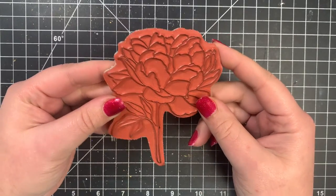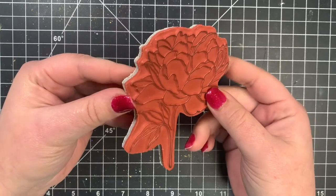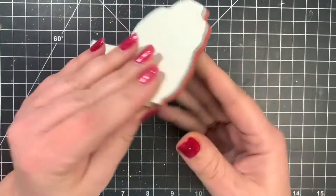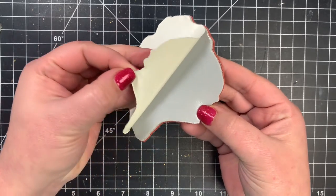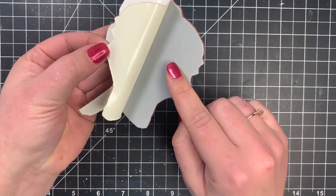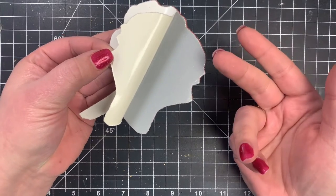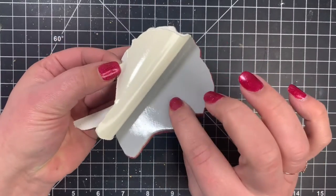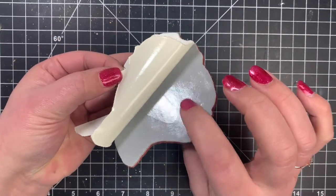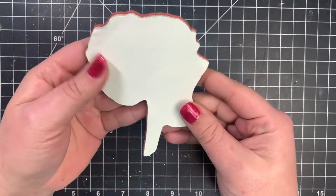The rubber stamps can come on a wood block or they can have the cling foam. This one is the cling stamp and they typically come with a backing on it, just to protect the surface. But this will stick to either an acrylic block or your stamp positioner, such as a Misti, the same way as a clear stamp would. It's got kind of a clingy backing to it, and I always keep this paper on it just to protect it.